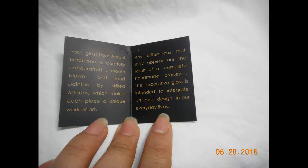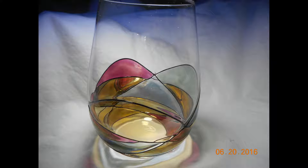Since it is an individual stemless wine glass, I imagine if you order another one, since it is individually hand-painted, the color design may be slightly different.